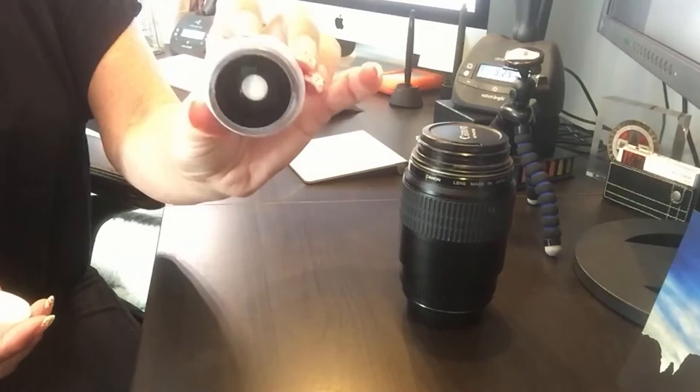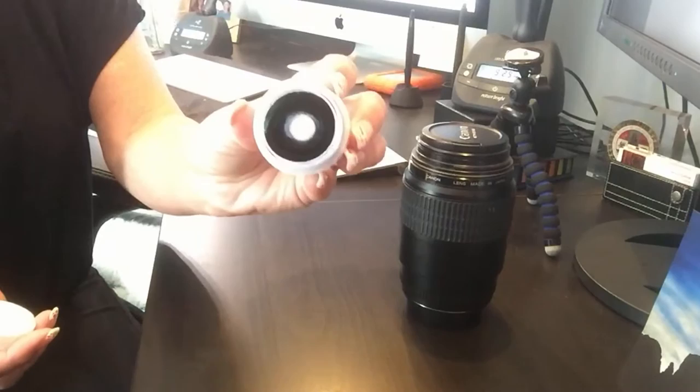So this is a macro lens for your phone — it will get up close. These are great; I did an unboxing of these and I'll put the link down below so you can check them out. It doesn't do one-to-one; I don't know the exact ratio, but these babies get really close and they are a lot of fun on your phone.